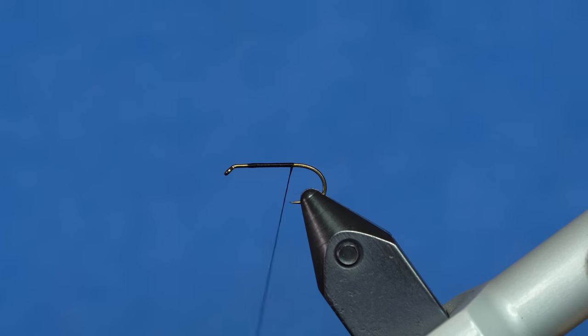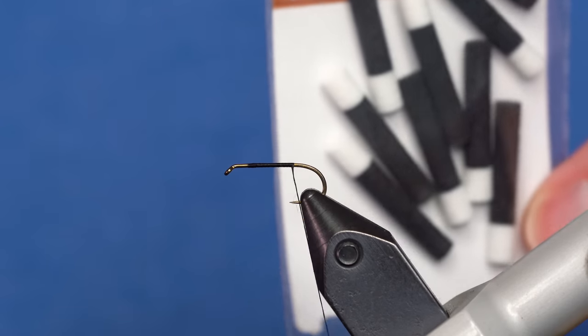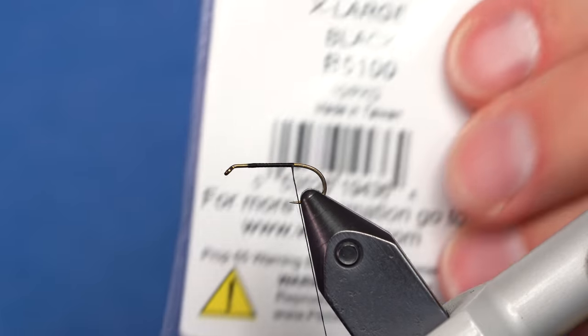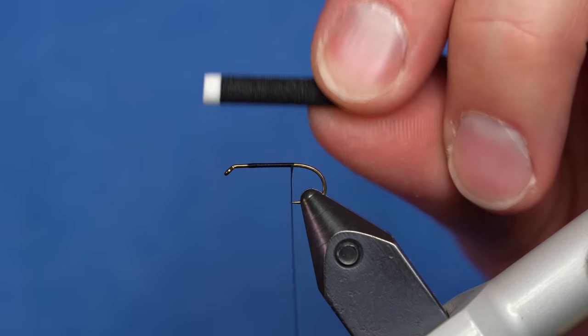You can start it right at the eye if you like, just to save time. I'm going to end up with thread there, but I don't necessarily need it to start there — I need it in the center, so I'm going to start with it in the center. I'm going to tie on a Wapsi Ant body. This is the black with the white top, in their XL size. It looks something like this.